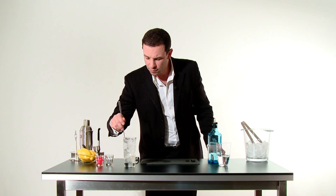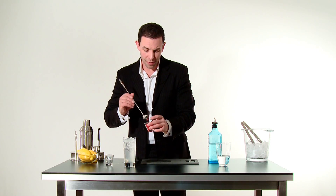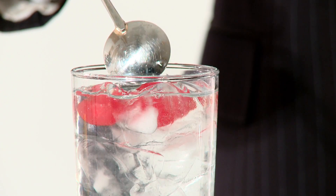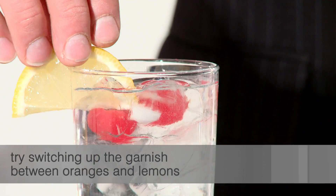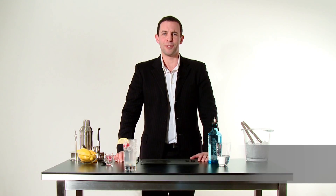Give it a little stir. And we're going to garnish it with just a few little cherries and a wedge of lemon. And there you go, your own hoaxy Tom Collins.